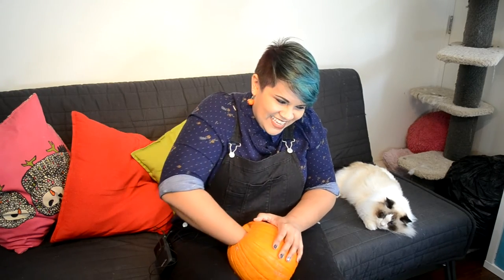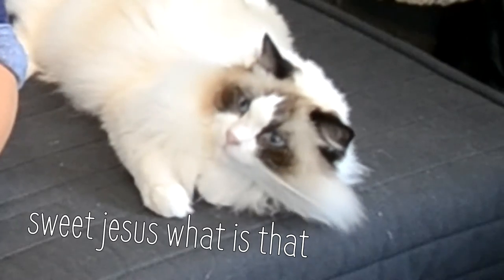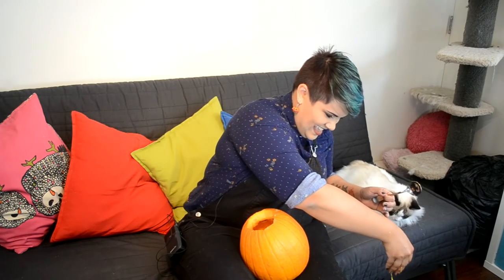This is so gross and sticky. The time has come to draw the little design that you're going to do on the jack-o'-lantern.